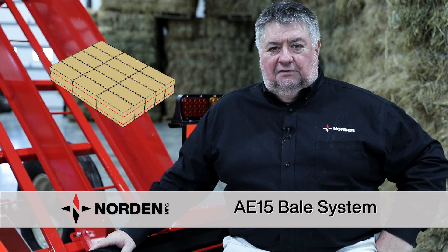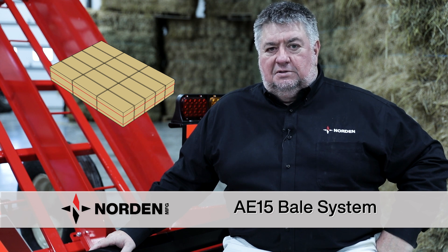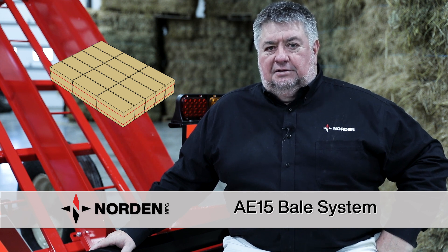I would choose an AE15 if my wagons were 20 feet long and I wanted to have three 34-inch bales to fill out a gooseneck trailer, truck, or wagon at 102 inches wide, and if my loader size was right and I wanted bales on edge.